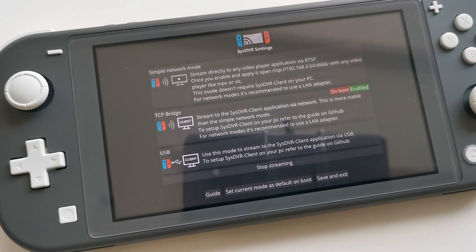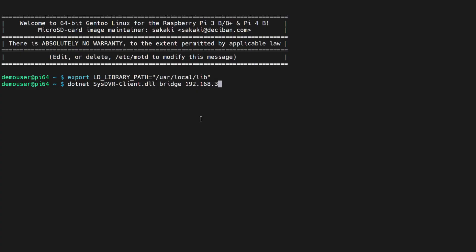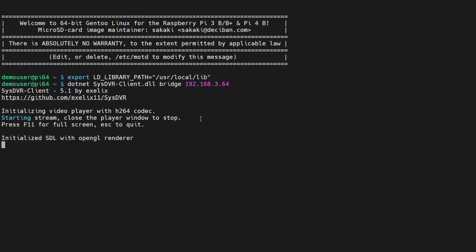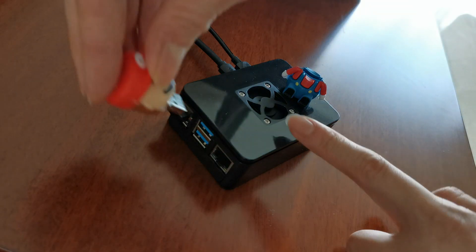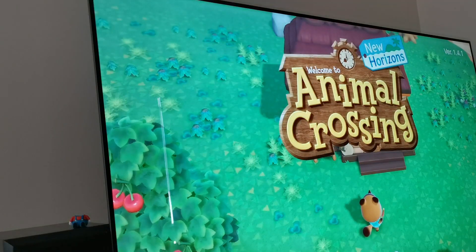You now have a Raspberry Pi Switch Lite dock. I'm using the TCP bridge mode here, which uses Wi-Fi, and you can launch it from your Pi terminal. Or if you want to get slightly fancy, you can program a USB to automatically launch SYS-DVR when you plug it in using UDEV rules.